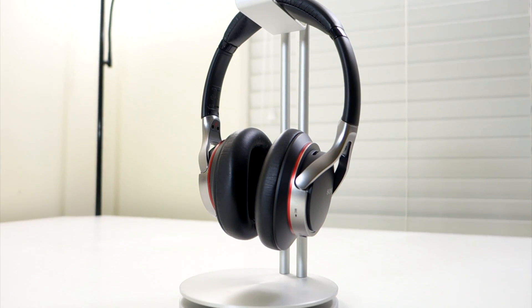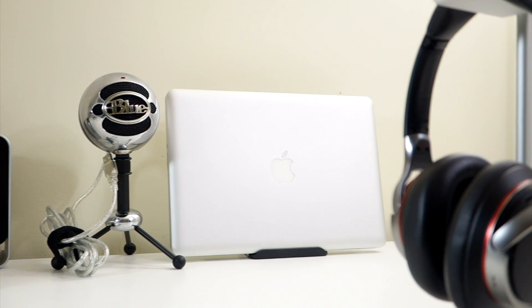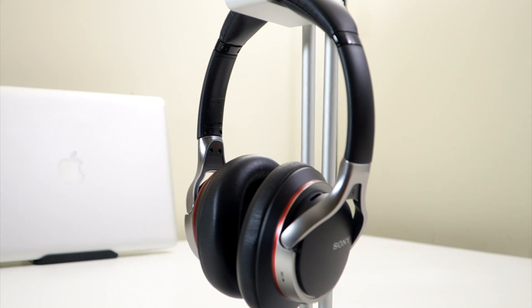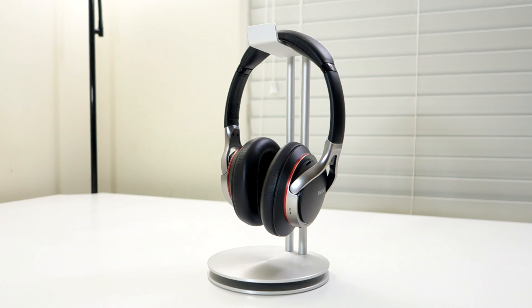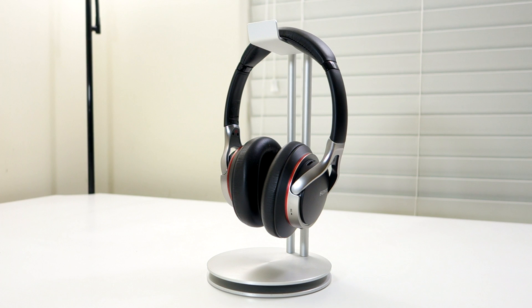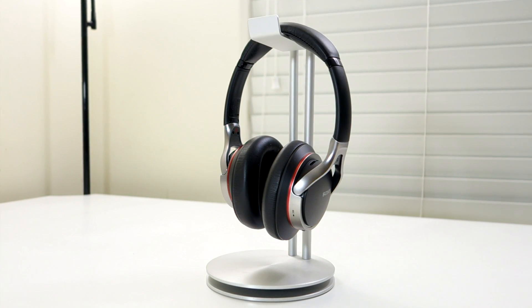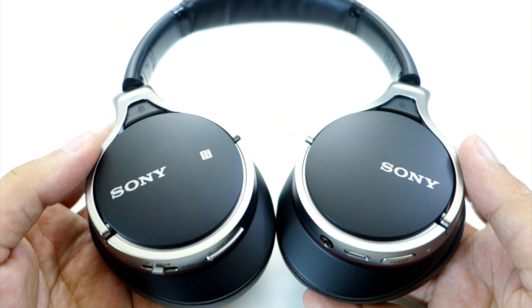I bought these headphones for their small size and Bluetooth functionality, as I grew tired of the wire from my ATH-M50 headphones — they just get in the way. These are wireless so I like this a lot. They also look really great with the black, silver, and red color combination. They are very comfortable and soft thanks to the padding on the headband and ear caps. The build quality is great, it doesn't feel like it's gonna break easily, and it's very lightweight which is helpful for long-term use.